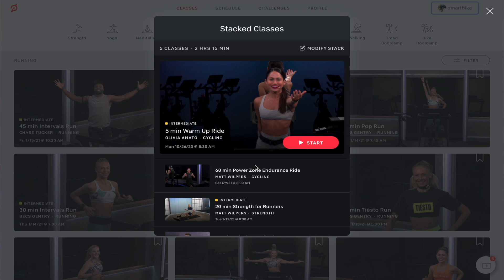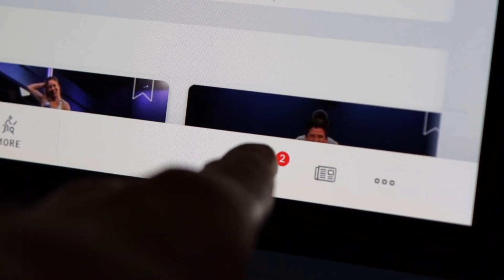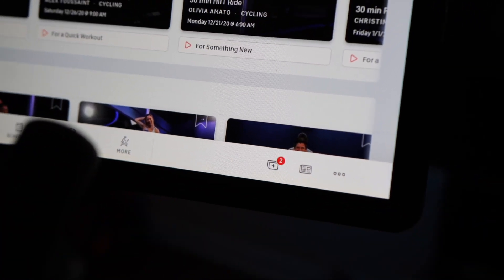You can create and manage your stacked list using the Peloton bike, Peloton treadmill, or on the Peloton website. To build your workout list on your bike, you should see this little stacked folder icon at the bottom right corner of the screen. If you do not see it, make sure you have the latest software update installed.